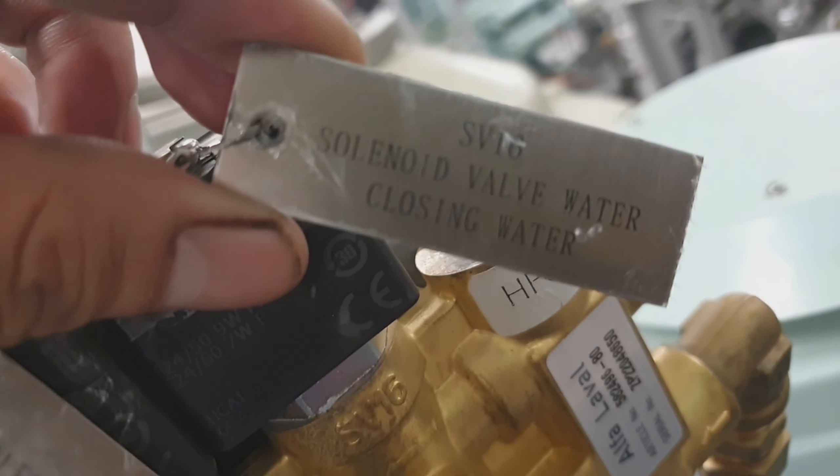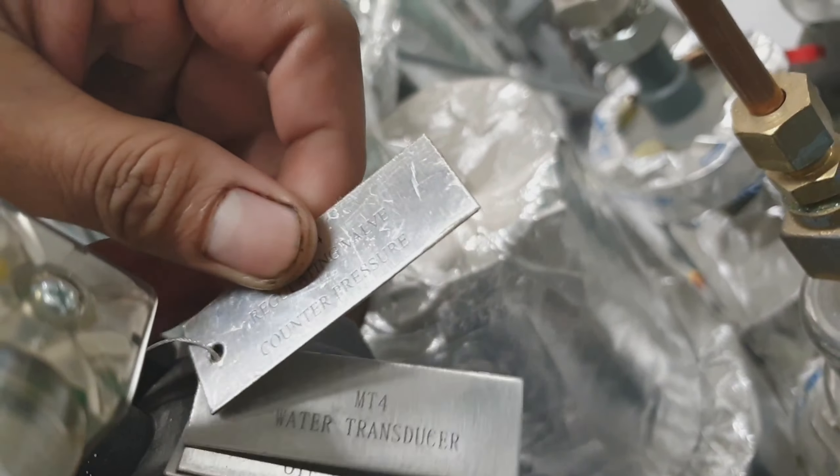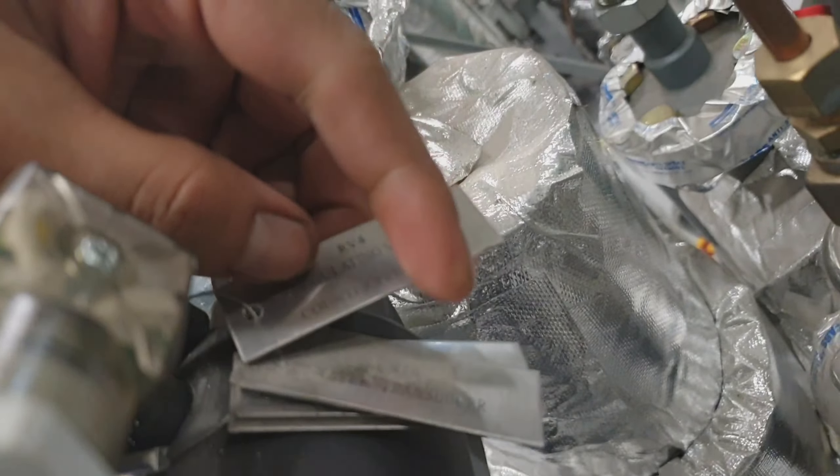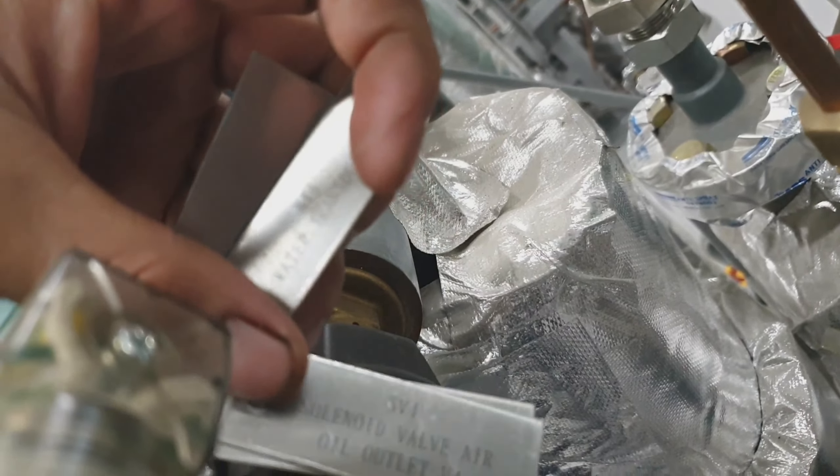That is the back pressure regulator, and that is the valve block. As you can see here, this is the regulating valve for counter pressure, the water transducer, and the solenoid valve.